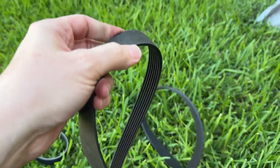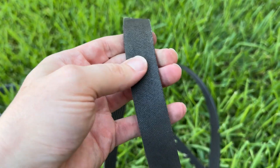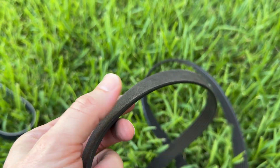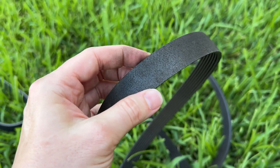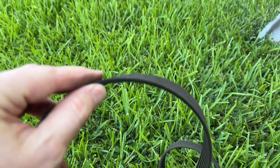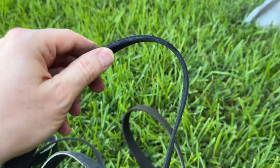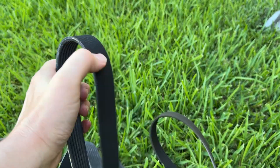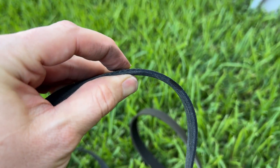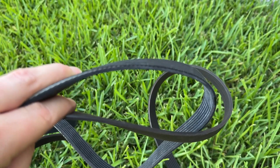Here's the old serpentine belt taken off the truck. This belt has 168,000 miles on it, which is incredible because if you look at the outside it looks pretty much flawless, and if you look at the inside there's no cracking. With newer belts, they don't actually crack, which makes them a little dangerous because you don't know when they're ready to be replaced. But if you look at the side, it is extremely thin — there's a lot less material on this old one than on the new one.